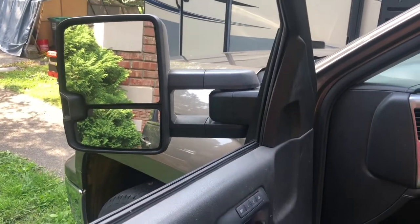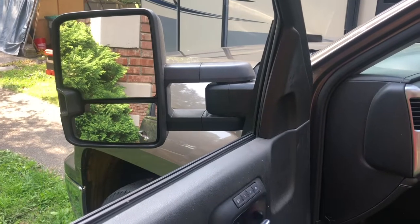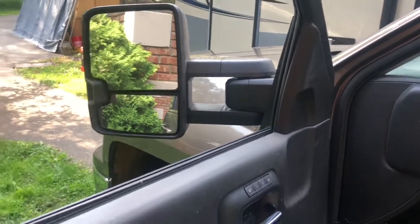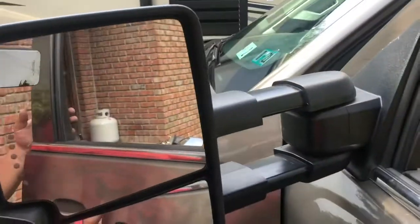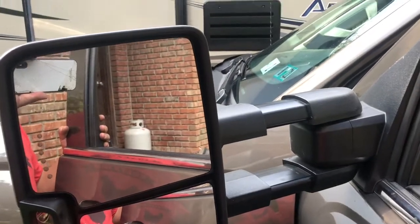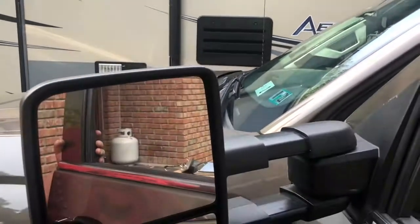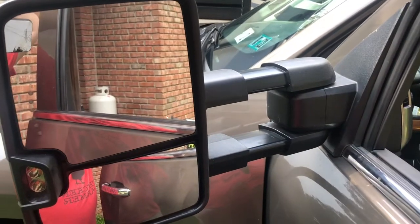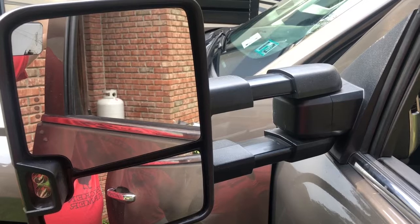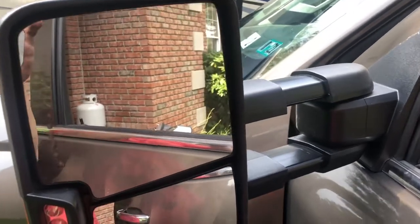It's really not that hard of a project. Let me show you why I got these mirrors — because they extend out, so that three extra inches when you're pulling that camper there will allow you to see behind the camper. Right now I can only see down the side of the camper with those tiny little mirrors, so this is going to make a world of difference.